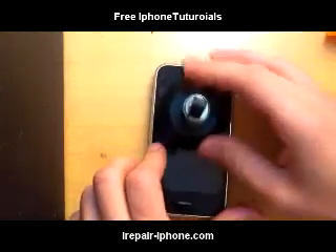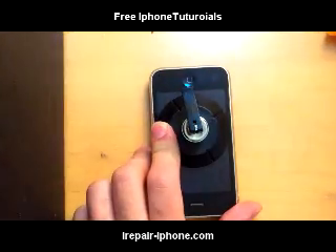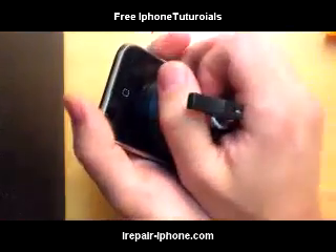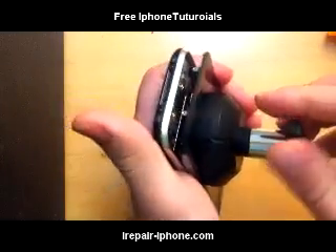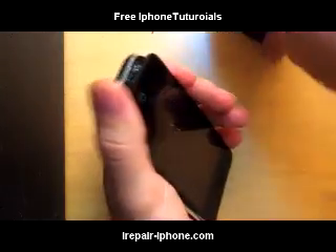Stick your suction cup — or a similar tool, or you can even jam a razor blade in there — to get the glass off. When you're lifting up, lift very gently because you don't want to pull out the cables that are underneath it. We don't want to just rip it out; we want to take it slow.